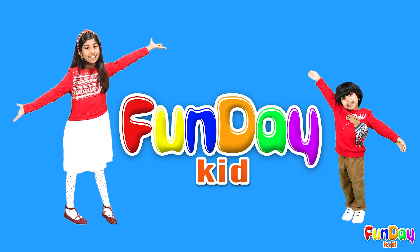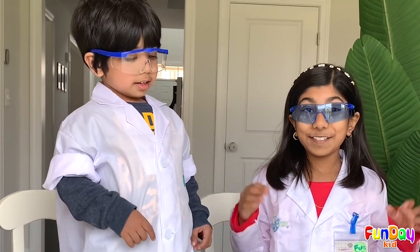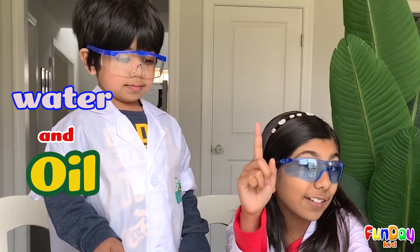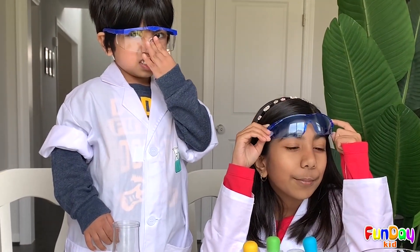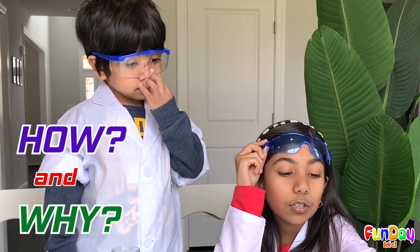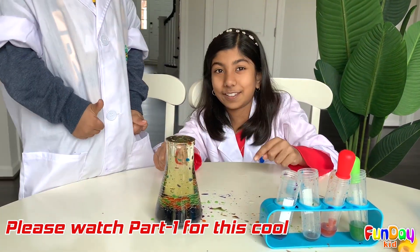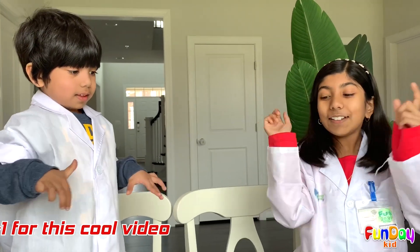Welcome to Fun Day Kids! Today, me and Abu are going to be doing cool water and oil experiments. I'm going to tell you what we're going to be learning about today — how and why water stays away from oil and oil stays away from water. We're going to do a giant version of this. Let's do this!